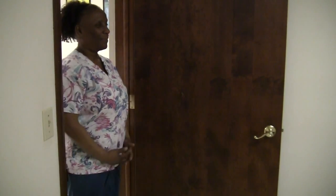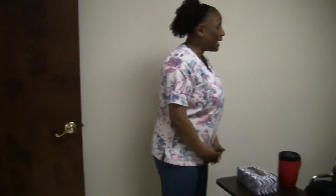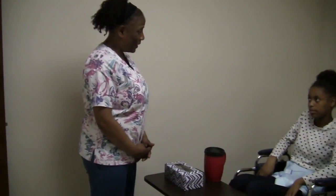This is the toileting procedure. I've washed my hands. There are no supplies. Come in. Hi, Ms. Jaysa. How are you? Fine, thank you. I'm your CNA. I saw your call light is on. What can I do for you? Take me to the bathroom. Oh, you have to go to the bathroom? Okay, I can help you with that.